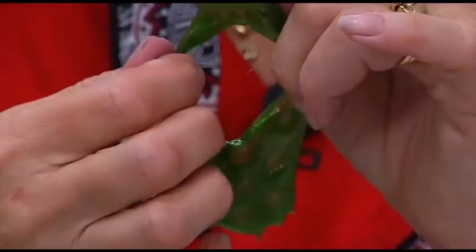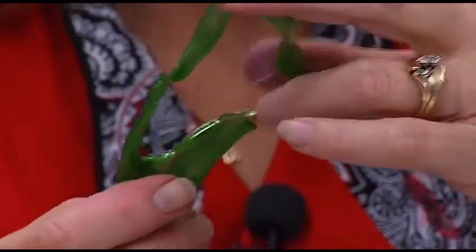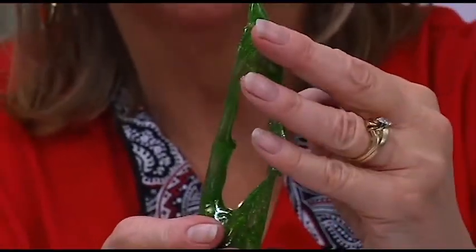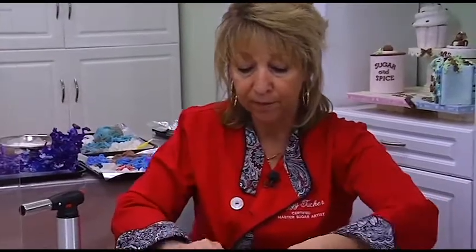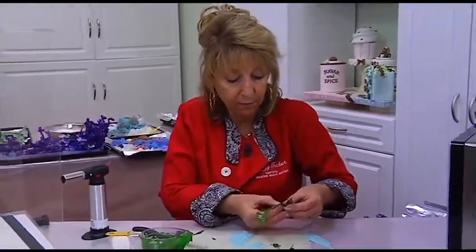Now you might ask why in the world did she do that? Because we're going to do the under-the-sea cake. I'm going to attach that right back there and then have a fish coming right through it. See the movement — up and around. We're just going to let it cool a bit. So that's for our leaves, for that type.